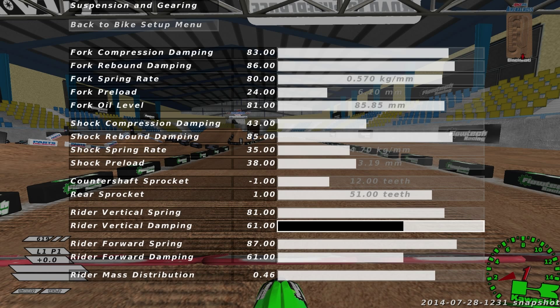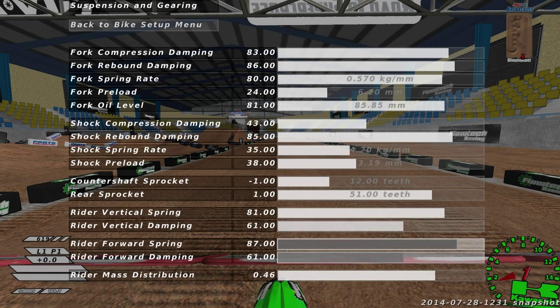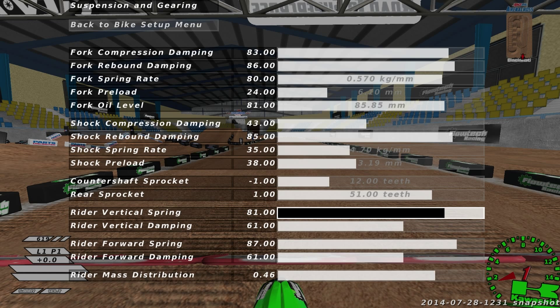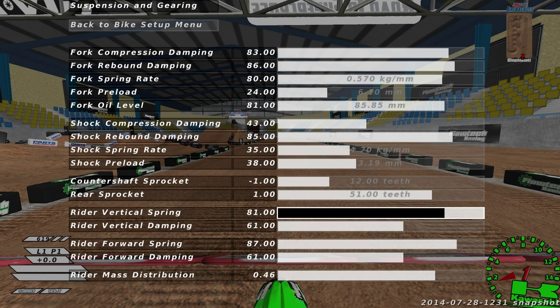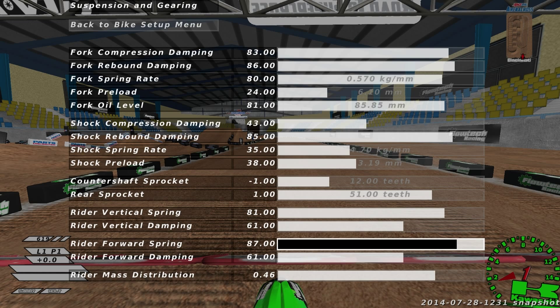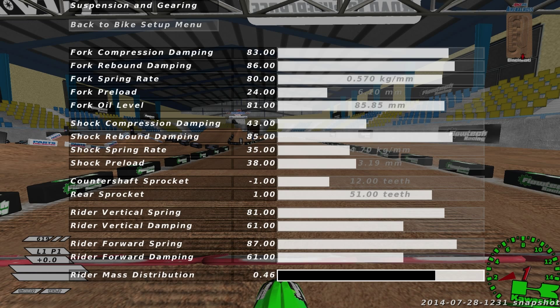For the rider settings — if you're used to riding one way, this might feel really weird and different. But it's kind of how I get a lot of pop off jumps and I like it. If you change these, it's going to feel probably drastically different from whatever you're riding right now. The vertical spring is 81, vertical dampening 61, forward spring 87, and forward dampening 61. I like my mass distribution at 0.46 to get a little higher center of gravity for the whoops.